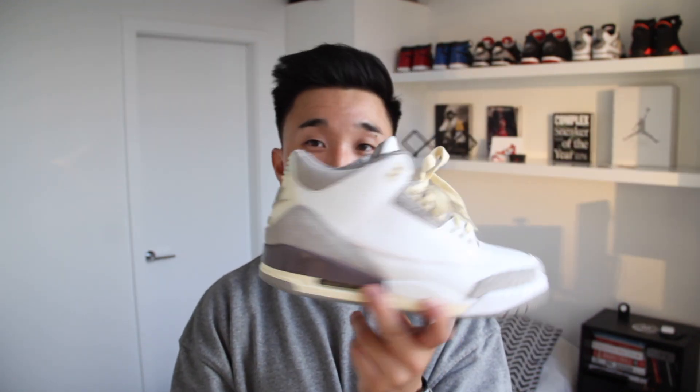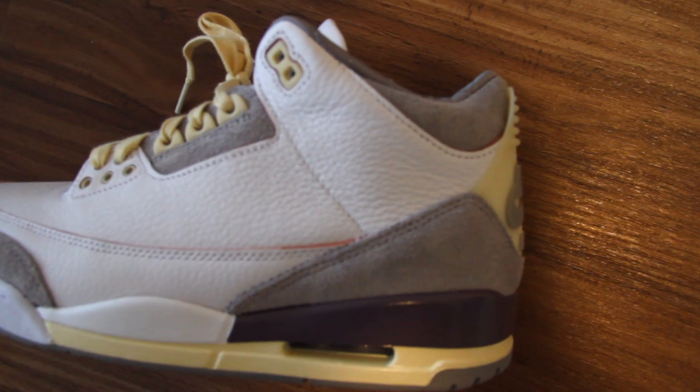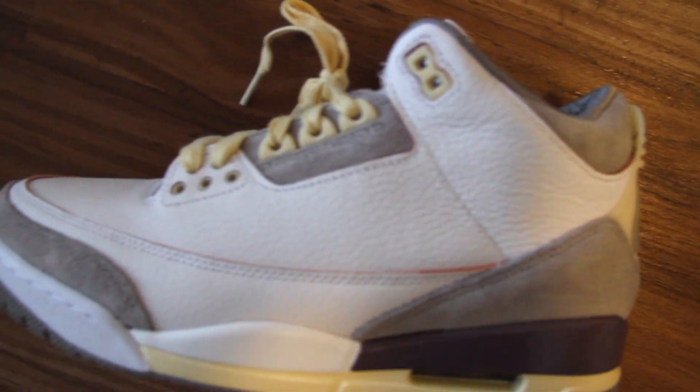The second reason is this is a Jordan 3, and the Jordan 3 is one of the most iconic Jordan silhouettes out there. One of my favorite shoes of all time is the Jordan 3 flat cement, and to have the Jordan 3 in this neutral colorway is just beautiful. The third reason is the quality of the shoe is absolutely poor — like I can't believe it's not better. Just look at the quality of that tumble leather. Crazy.